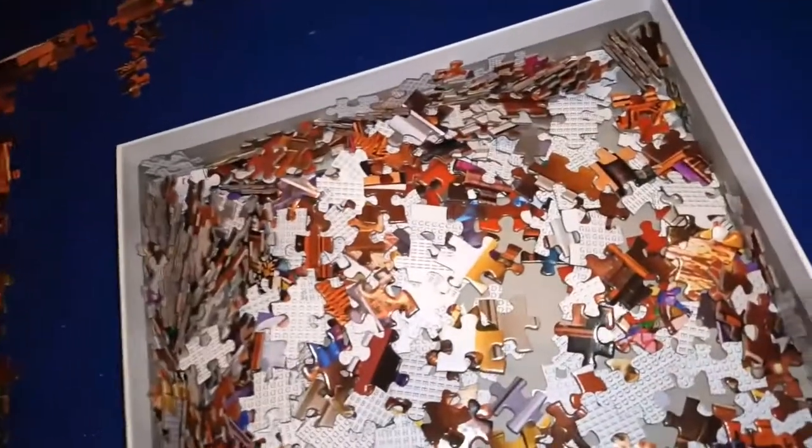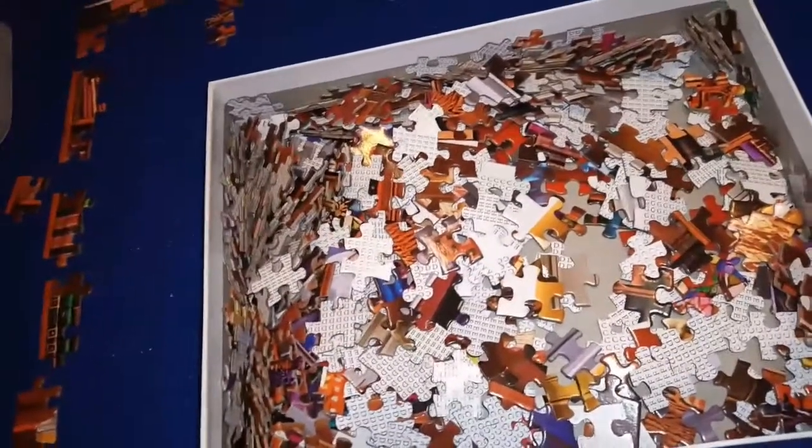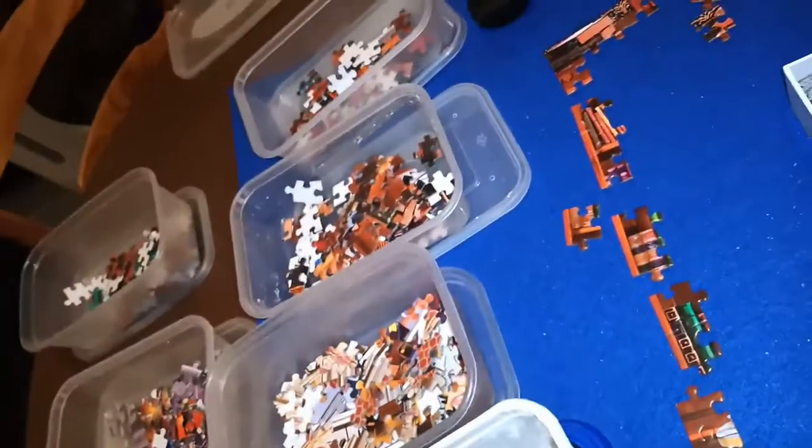So using the pictures and the letters on the back, I've started to do the edge of the puzzle. I went through all the bits looking for straight edges and I obviously missed quite a few of them. So now I'm going back through and sorting them according to the letters on the back. I've divided the puzzle into eight pieces.